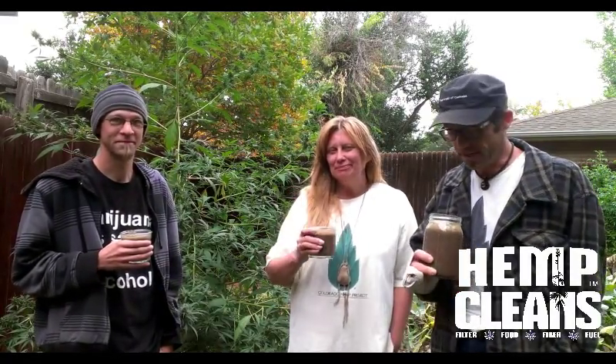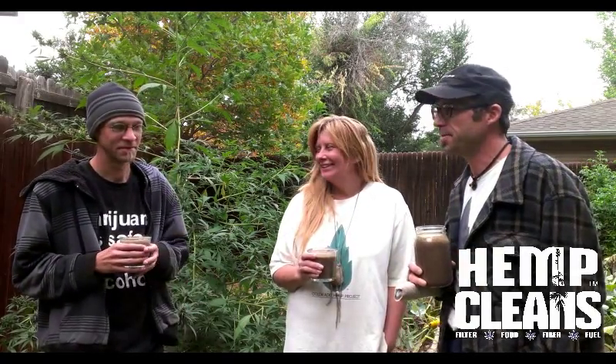In Jason's backyard. Welcome to my backyard. Welcome to Jason's backyard. We're now here with Shari Lima and Josh Cannabis Sativa.